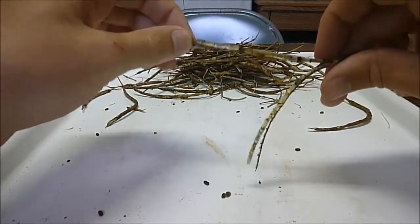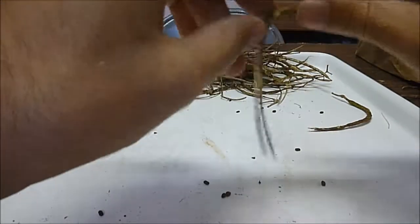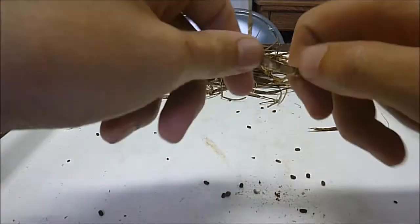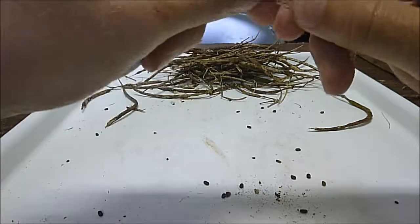That nice sound that you're hearing usually means that they're viable if they bounce. If they don't bounce and they don't have that nice little tink, they're usually hollow and have been predated or molded or something.